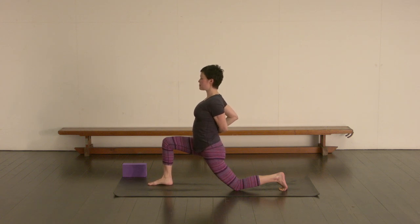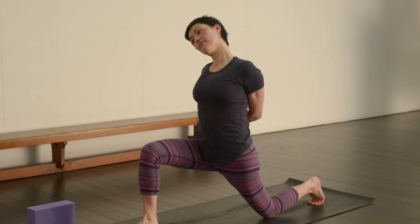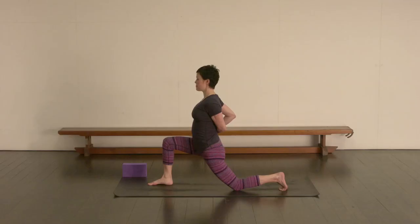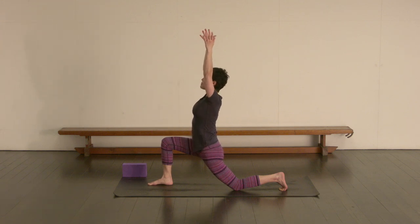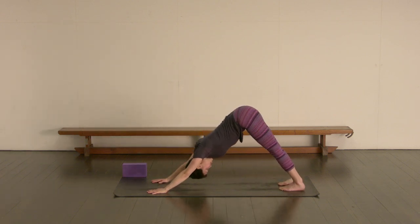Squeeze the right elbow in towards the midline of the body. Then drop the right ear down to the right shoulder, so we're getting a bit of a stretch along the left side of the neck. Keep lifting through the belly. Let's return the head to center. Release the arms. Inhale to sweep them up alongside the ears, and then exhale bring the hands down. Down-facing dog — let's take a breath here.